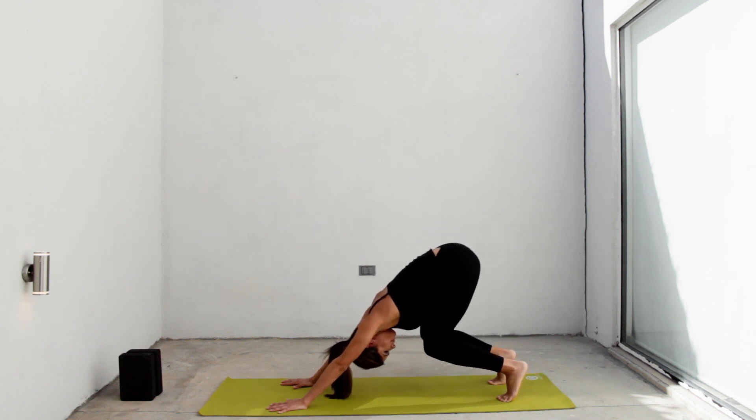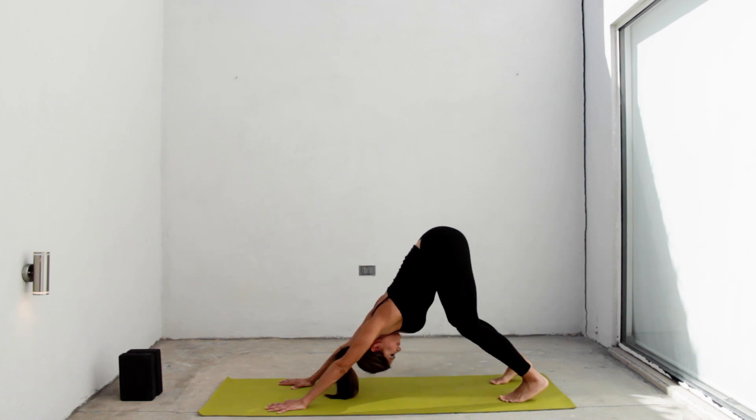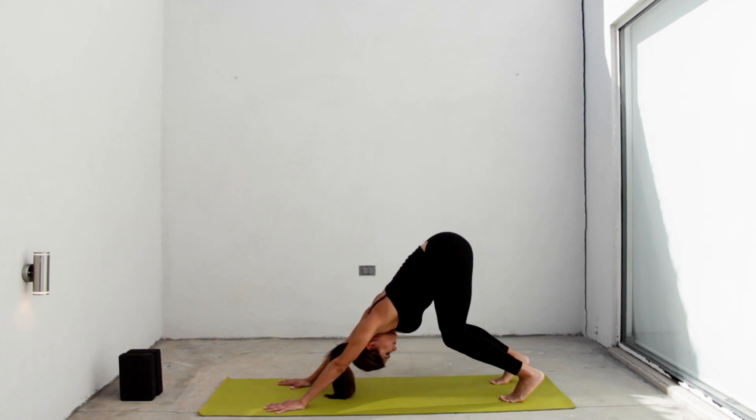Now let's bend both knees, bring them very close to your chest. Let your stomach rest on your thighs. Do it several times. Each time you extend your legs, try to relax your heels well and to feel the extension behind your legs.